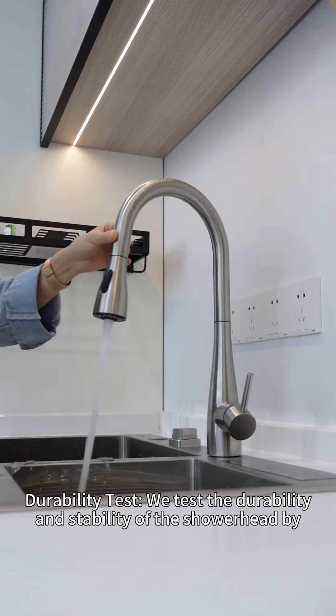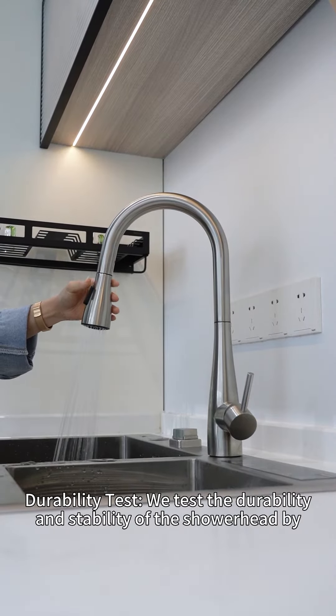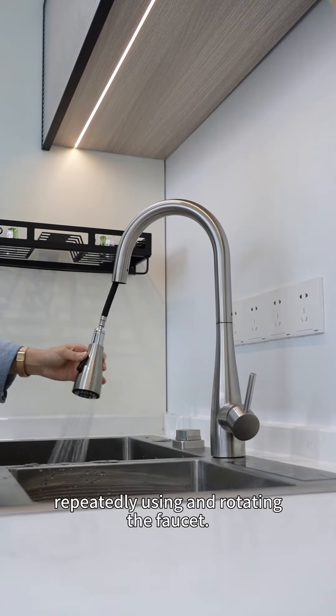Durability test: we test the durability and stability of the shower head by repeatedly using and rotating the faucet.